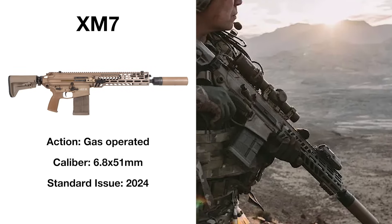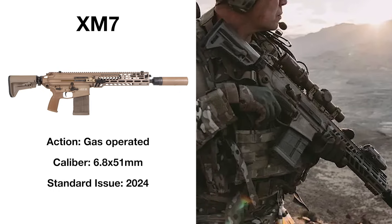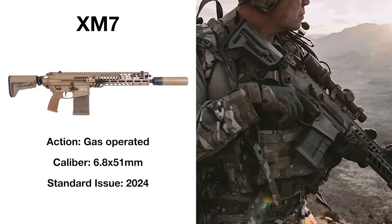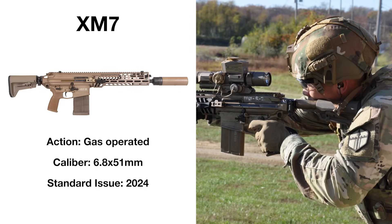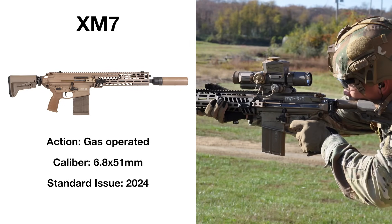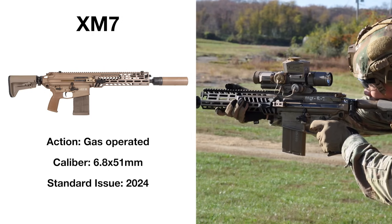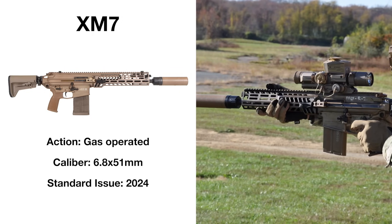The most recent addition to the American arsenal, the Sig MCX Spear, soon to be the M7, will be the new standard service rifle of the US military. After defeating competition from the likes of FN and Beretta, the Spear was selected as the winner of the Next Generation Squad Weapon competition in 2022, with this new rifle on its way to the hands of American soldiers.